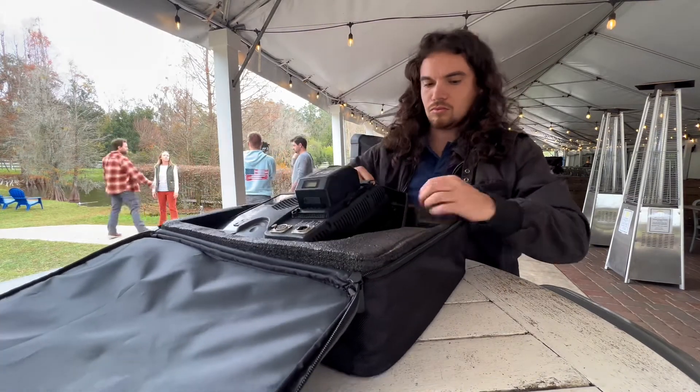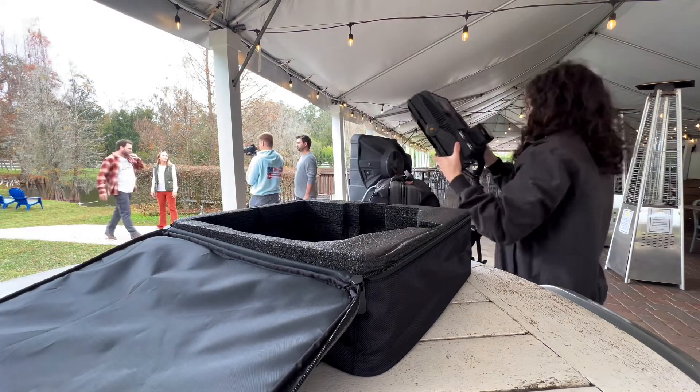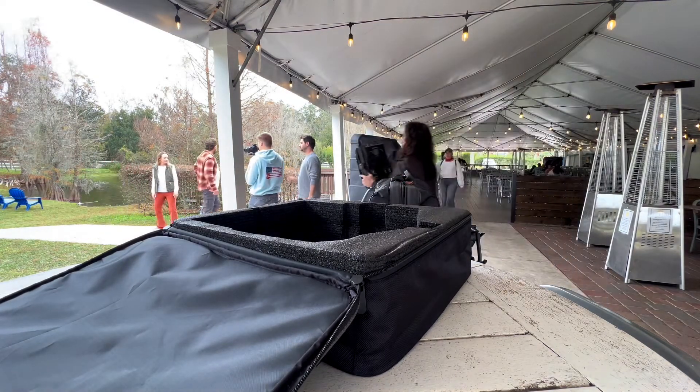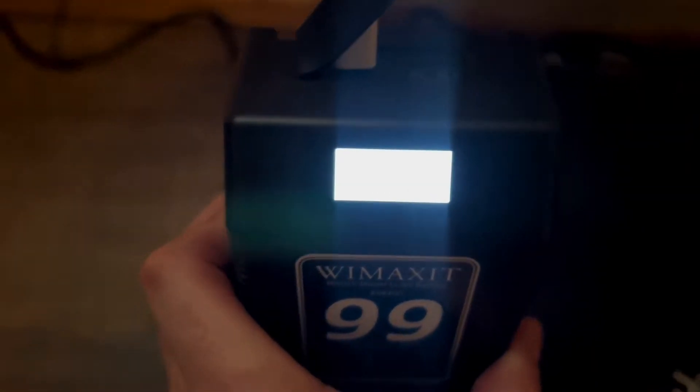Could another option work? Absolutely. Is this the most efficient choice? Maybe. So I'm going to lean on this side and see how it works, and the USB-C charging is just really nice.